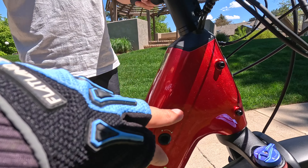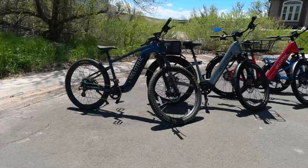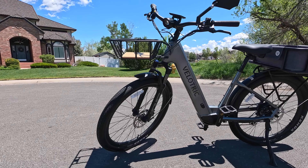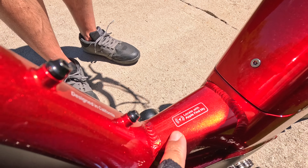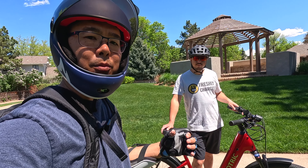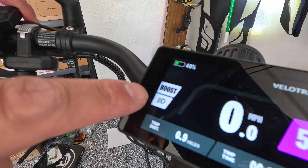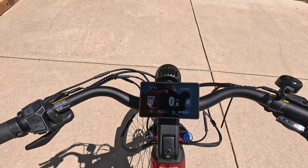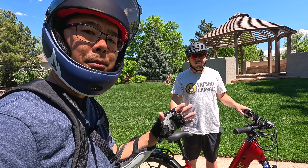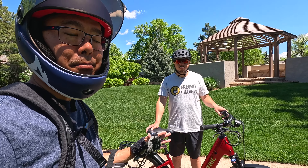Velotric has always done a really good job with paint choices and color options, and this is no different. We have two colors: crimson red with a nice sparkle, and a gray that looks really sharp. It also has cool features like Apple Find My — if you use an iPhone you can track this just like AirPods or AirTags. On top of that, it has a Bluetooth app where you can adjust settings, connected to a beautiful color display that is crisp and easy to read in direct sunlight even with polarized sunglasses. We were also able to throttle up that hill hitting 30-32 miles per hour — very impressive.